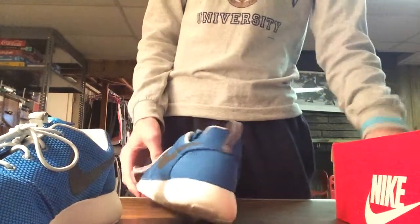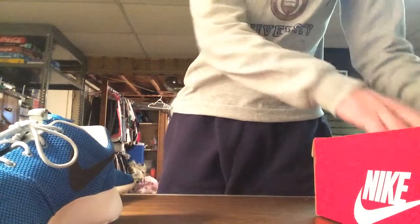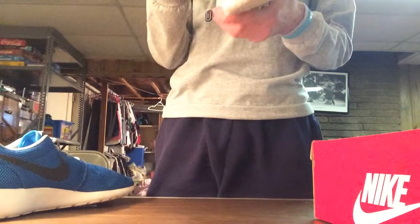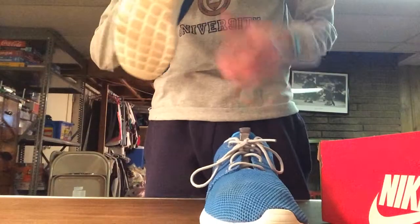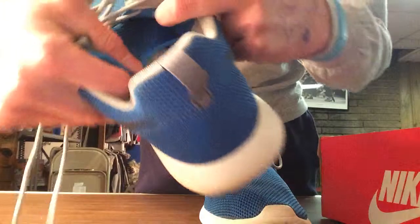On the back of the shoe there's also a gray pull tag. Inside of the box is plain white paper. That's basically it for the shoe — it's not really that interesting, not really that much of an interesting shoe I guess.